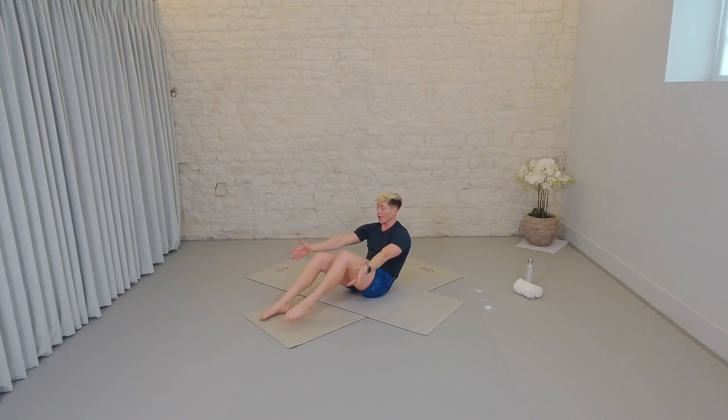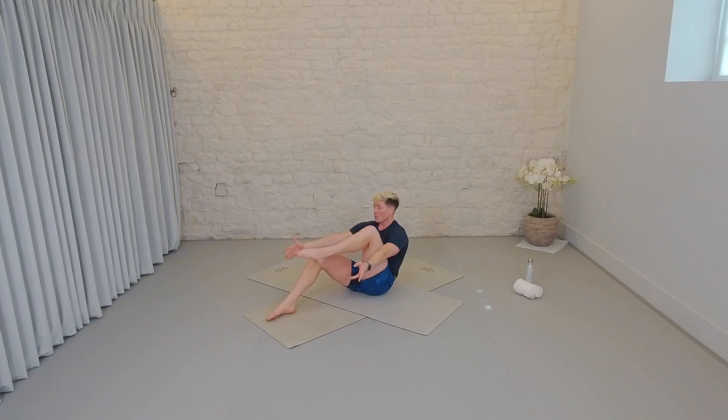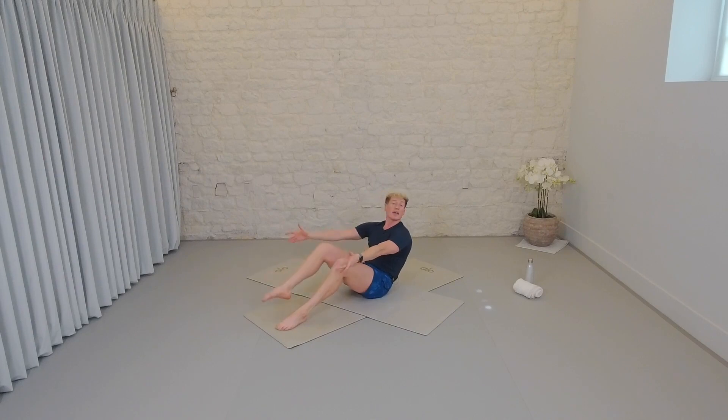Breath is so important during our abdominal work. It's going to help us get through it, but it's also going to help create that flat sheet of abdominals rather than a domed set. Let's see if we can speed it up even more — in, in, in, and in. Keep breathing.